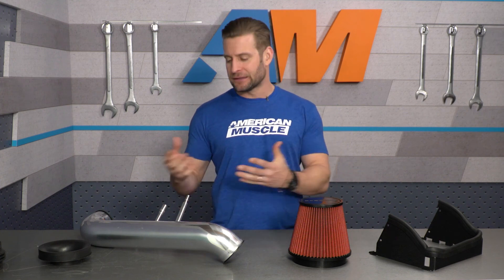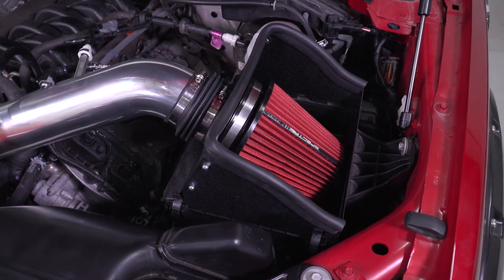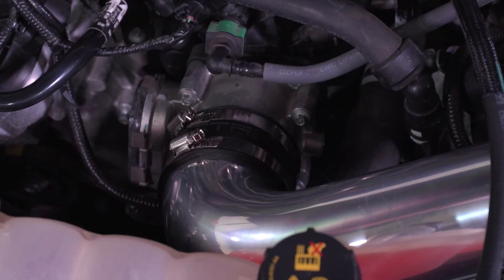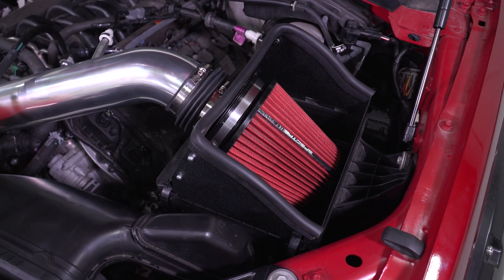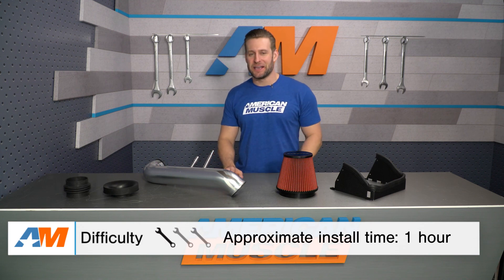If you're still a little apprehensive about the Spectre cold air intake because of its super affordable price tag, I would say check out the product page and read up on some of those customer reviews, because honestly they're overwhelmingly positive for this thing despite the entry-level price. At the time of this video, the mid-$100 price point makes it the most affordable cold air on the site for your 5-liter truck, and by a pretty wide margin.